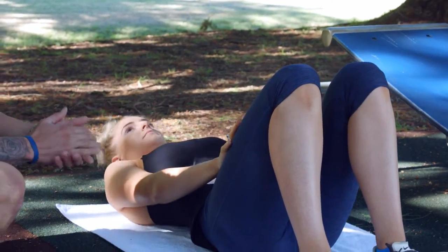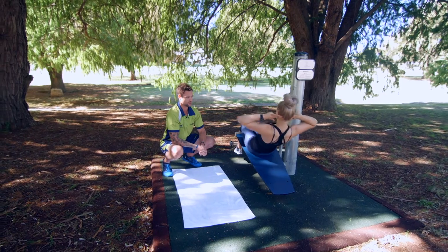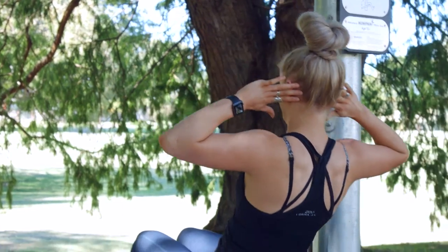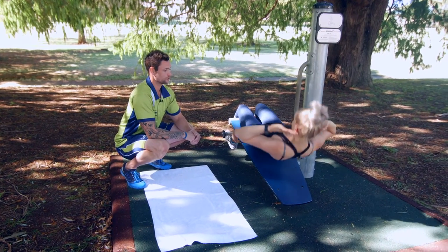We're going to go over to the decline bench. Hands across your chest, or behind your head if you want to support your neck — all the way down. Same thing: drawing that belly button in, breathing out on the way up. It makes it a little bit harder just because of the angle. When you're doing the one on the decline, you should feel that through your upper abs, mainly up the top. Always make sure your belly button is drawn in.